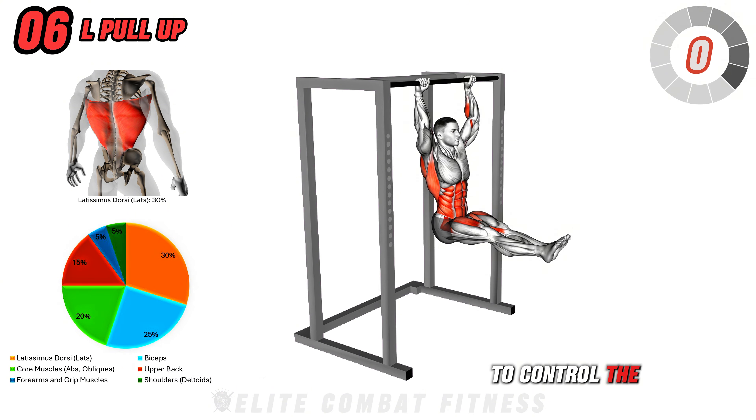First up, we have Barbell Olympic Squat. Begin by standing with your feet shoulder-width apart, a barbell resting comfortably across your upper back. Ensure your grip is firm and your elbows are pointing downward. Engage your core, keep your chest up, and begin the squat by pushing your hips back and bending the knees.